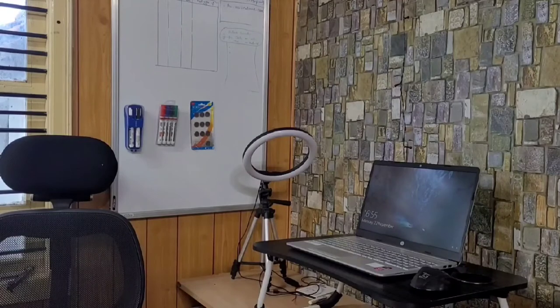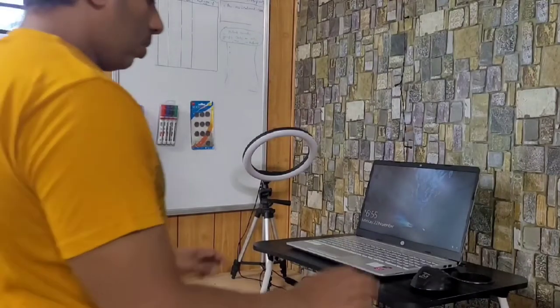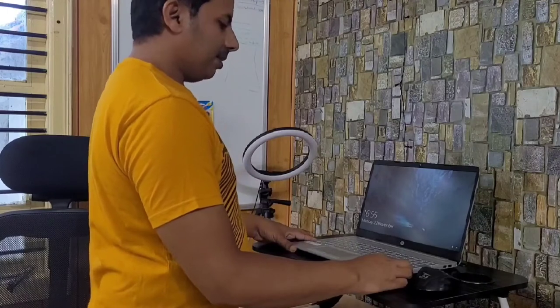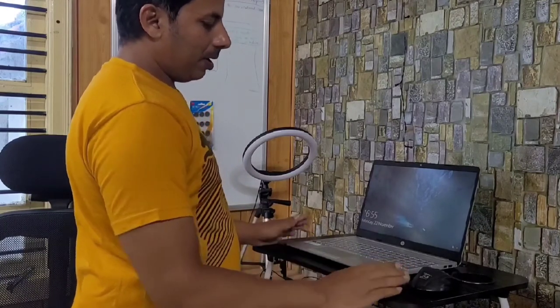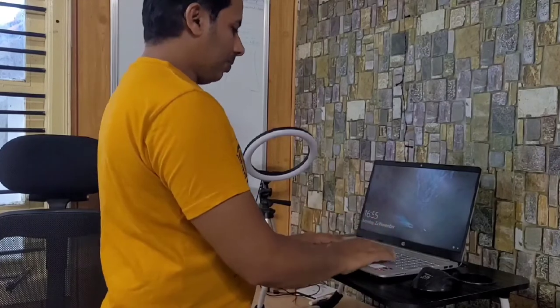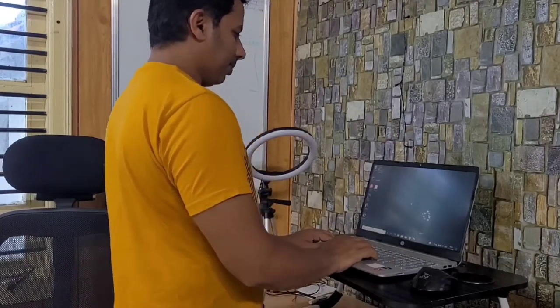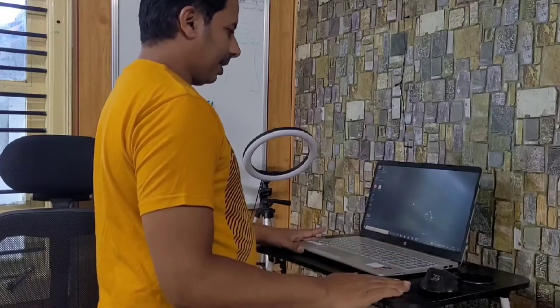You can also use this table as a standing desk or a regular sitting desk. As you get tired sitting for a long time, you can place this table over a regular table to work as a standing desk. You can easily work with your laptop using this table as a standing desk.